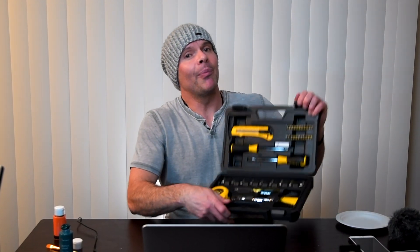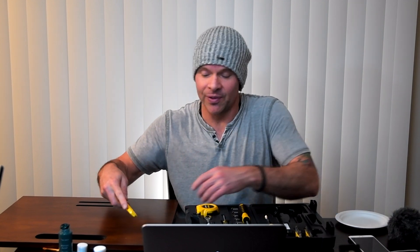Sometimes you like to make things, right? You like to do stuff with your hands. That's why sometimes you've got to break out the tools.